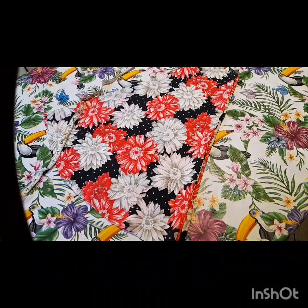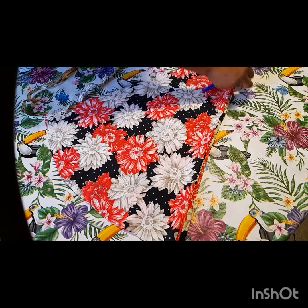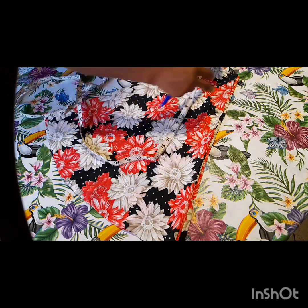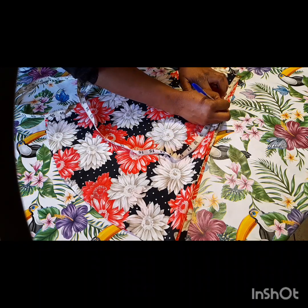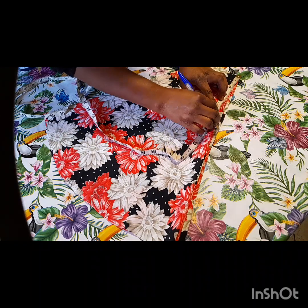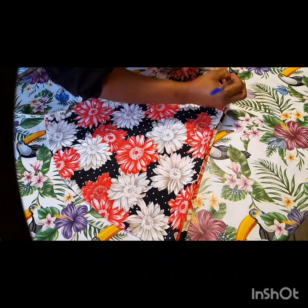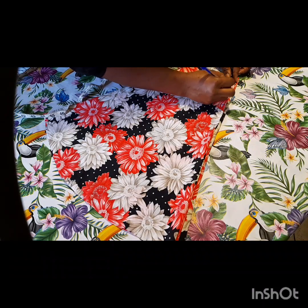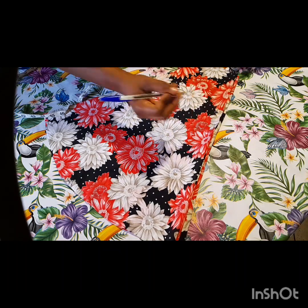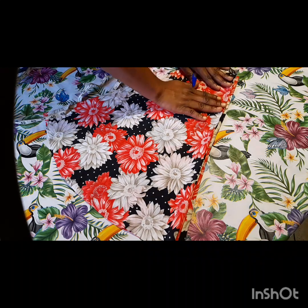Okay guys, we'll go ahead and mark out the neck of the dress. This is five inches. We are going to be marking down the armhole of the dress, which I'll also be leaving as five inches.